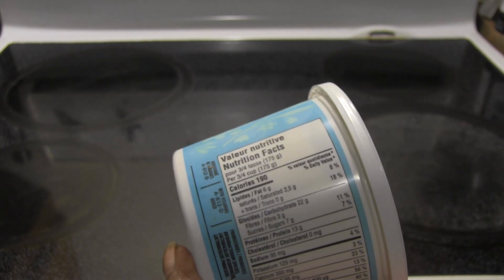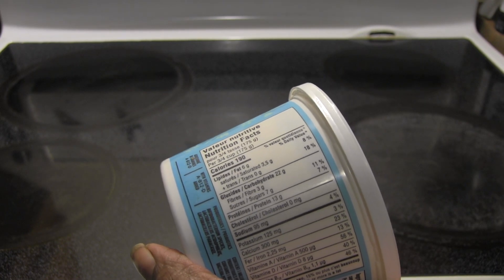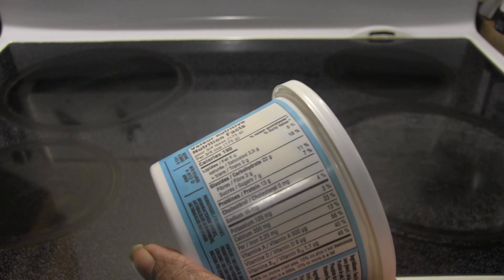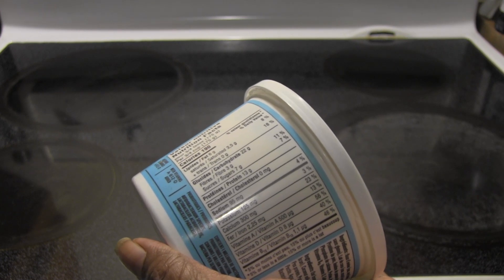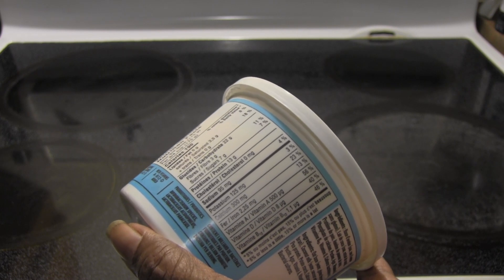For every three quarters of a cup you get 190 calories, 6 grams of fat, 3.5 grams of saturated fat, no trans fat, 22 grams of carbohydrates, 3 grams of fiber, 7 grams of sugar, 13 grams of protein, no cholesterol, and 95 milligrams of sodium.